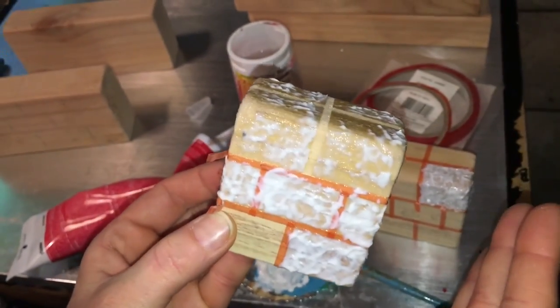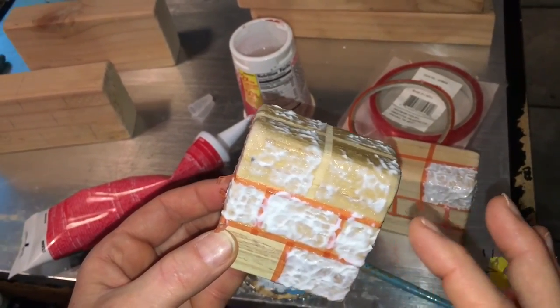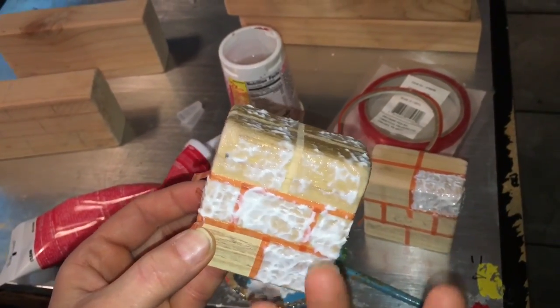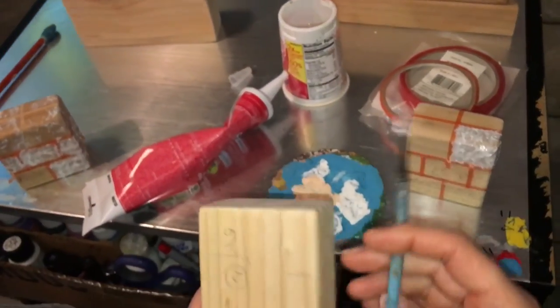Once that's dry, I'm going to prime it — you can or cannot, but I prefer to prime — then do my base coat, say dark gray, and then do my dry brush technique, which I've shown you in a different video, just on the textured parts to make it really pop. Now if you do not have the masking tape, this would actually apply exactly how I did the bricks behind the beach wall and the archway in the schoolhouse — just totally freehand.